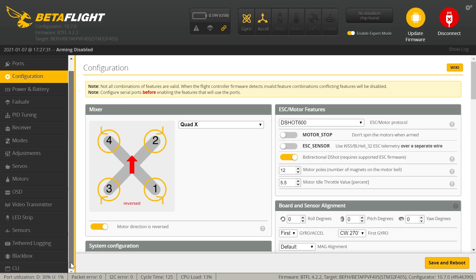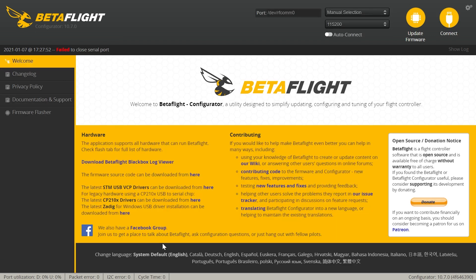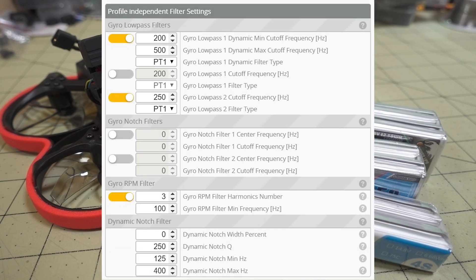For this tune, if you're running 48 kilohertz, you're going to want to go back into the CLI and put in a command called set thrust linear to 25. I think that helps with low throttle instability. It kind of boosts the P gains, I believe. I'm not exactly 100% sure what that does, but that's a setting that helps with 48 kilohertz.